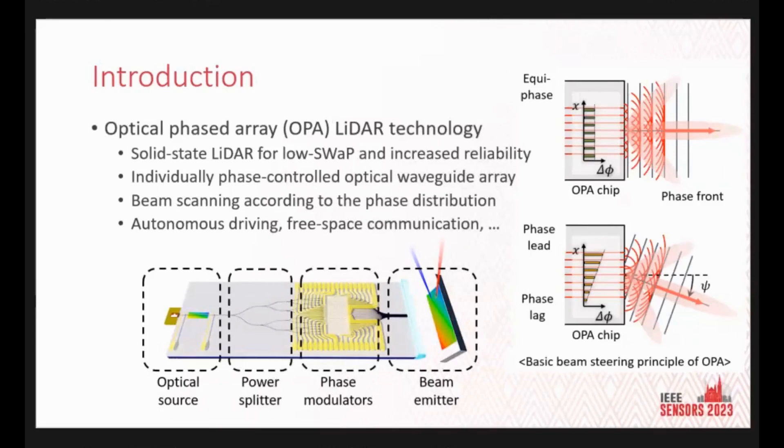OPA LiDAR offers a solid-state solution that enhances reliability by eliminating mechanical components. Instead, OPA LiDAR utilizes optical waveguide arrays integrated into a compact chip. The fundamental principle behind OPA LiDAR is the utilization of phase modulator arrays to manipulate the phase distribution of the waveguides. When all waveguides are in phase, a beam is formed and propagates in a single direction, and when additional phase distribution is applied, the beam can be steered. An OPA chip typically comprises an optical source, a power splitter, phase modulators, and beam emitters.